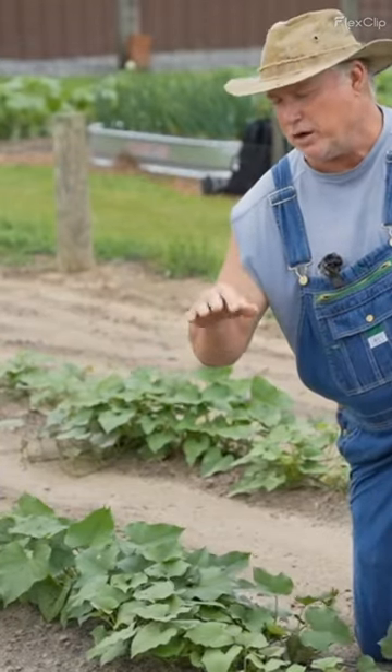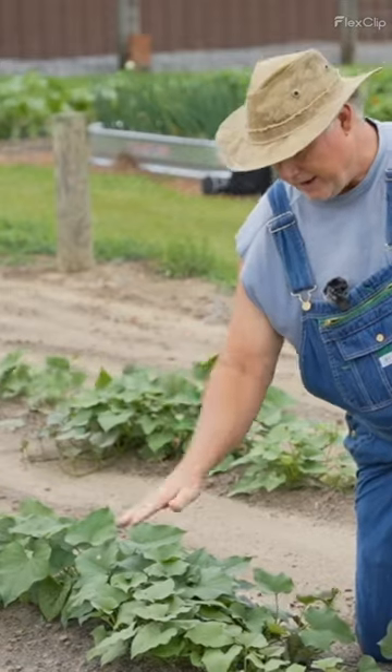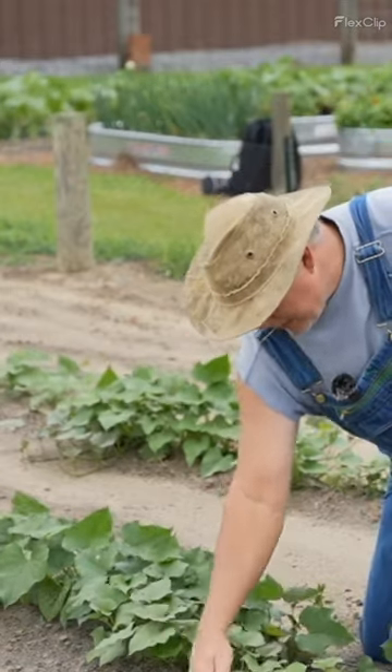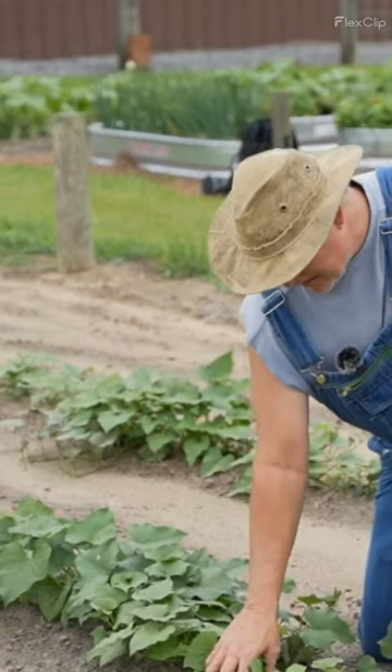My garden is on a high spot, it drains really well, so I plant on what we call the flat. I lay off my garden and I just plant on the flat and I'll come back and cultivate. I will throw soil to my plants a lot of times.